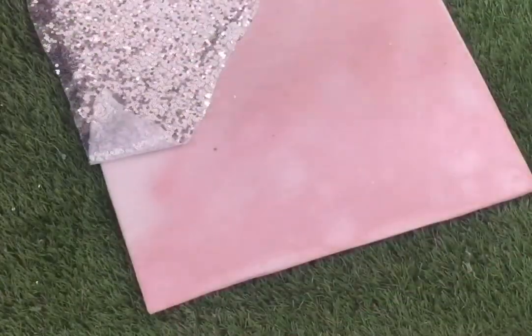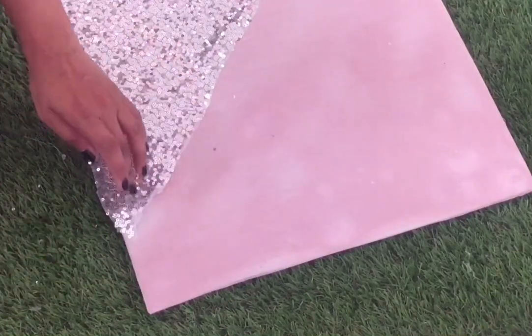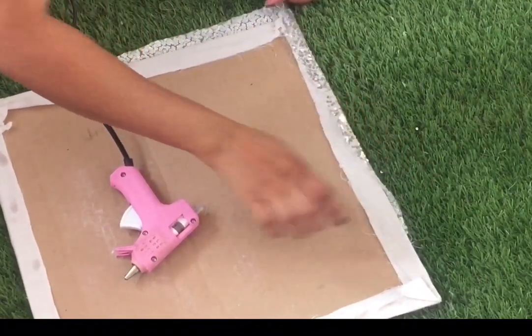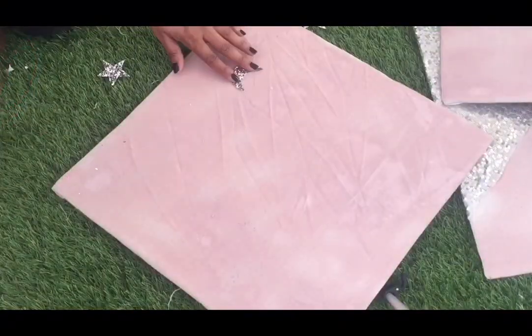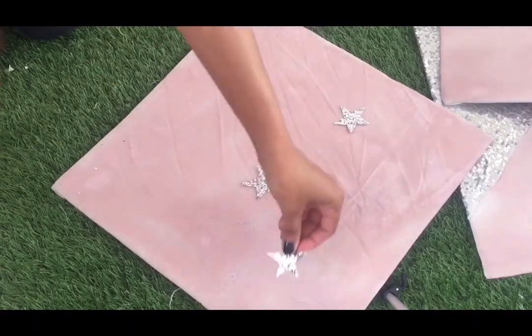I'm using silver sequin fabric to get a design look, using hot glue to attach it into the base. Then I cut out stars and moon out of glitter card and attach it with the help of hot glue into the base.